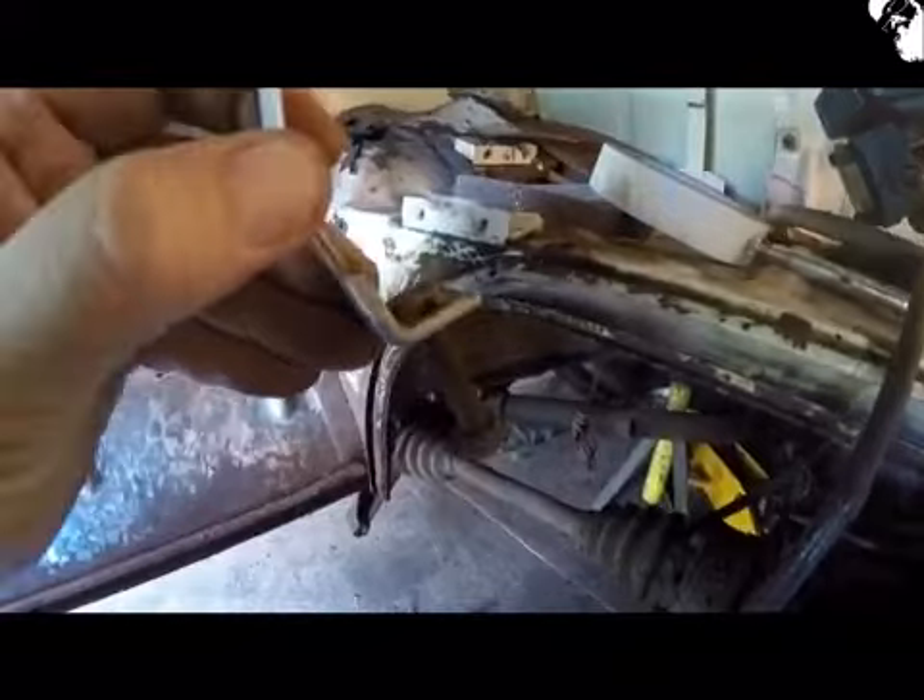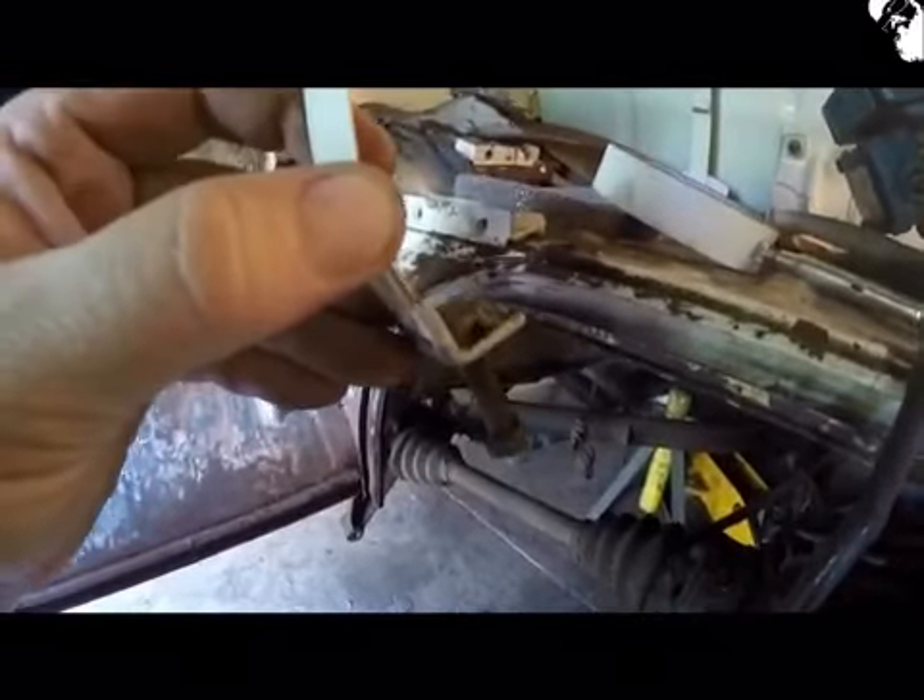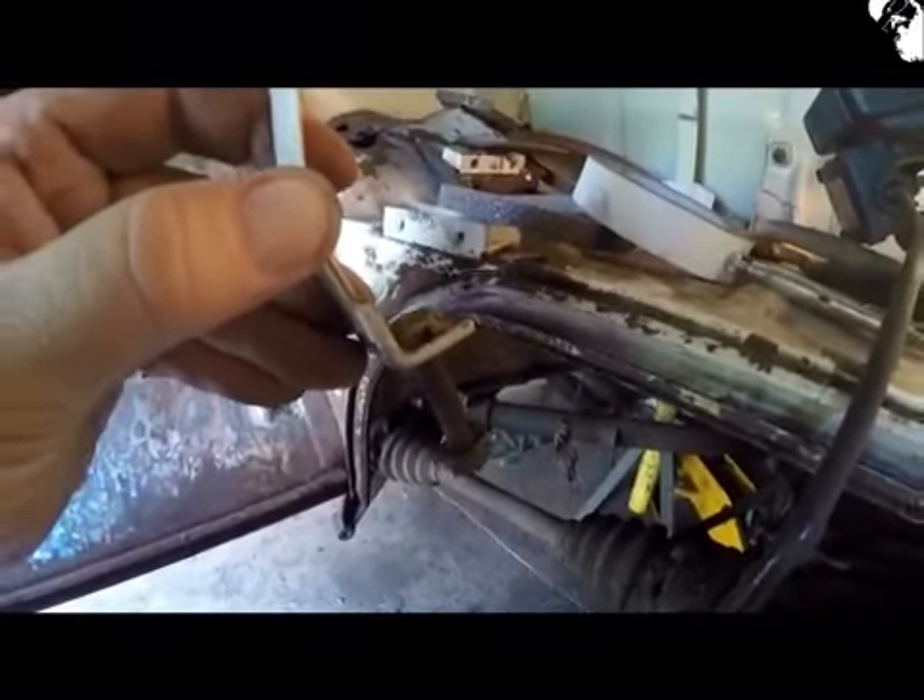These fuel tank strap bolts have seen better days, so I'm going to have to cut them out and weld new items in.